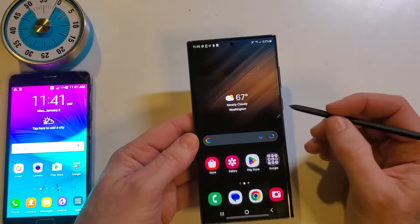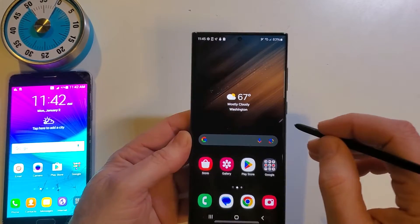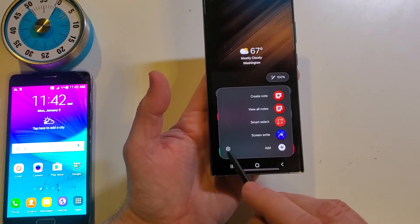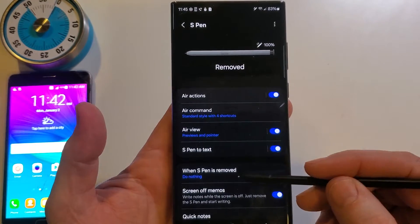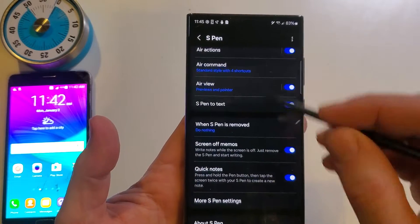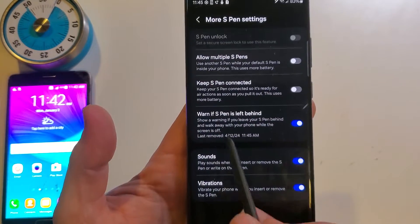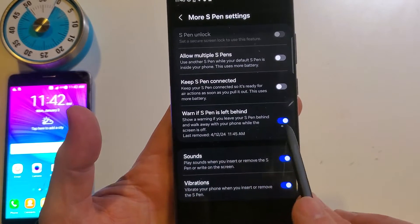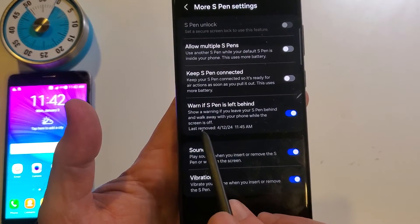Take your S Pen out of your Note device. Touch the side button here. Now go to Settings, and the settings will bring up your S Pen settings. You want to scroll to more S Pen settings, and make sure that the 'warn if S Pen is left behind' is on. It will show a warning if you leave your S Pen behind and walk away from your phone while the screen is off.